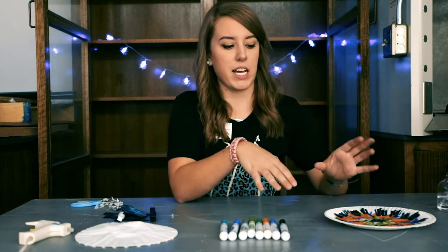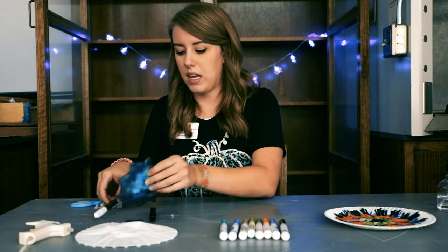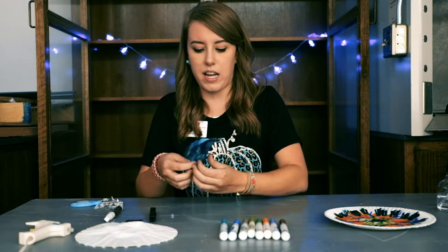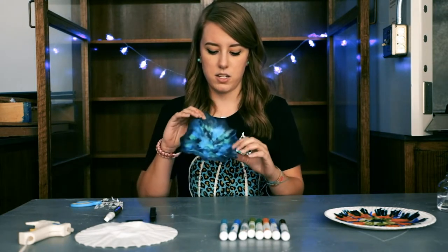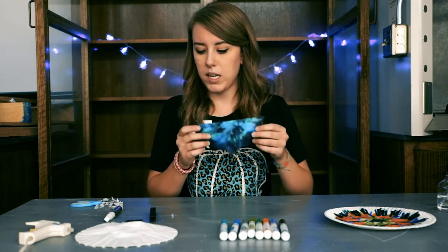Since that takes some time to dry, give it about 15 to 20 minutes. I have already made one that is dry and ready to go to show you guys. So this is my coffee filter I made beforehand — my bat wings.